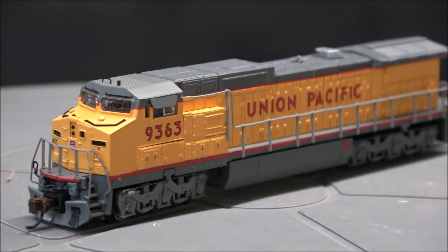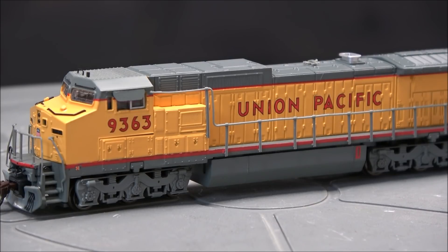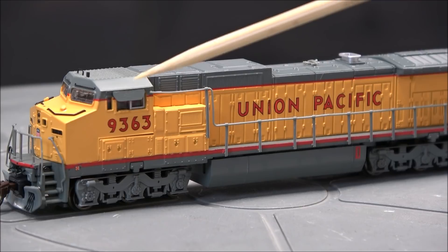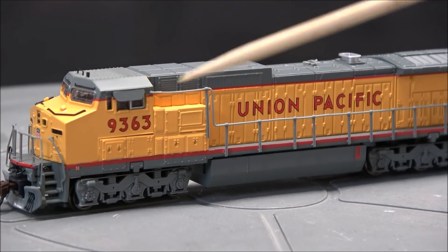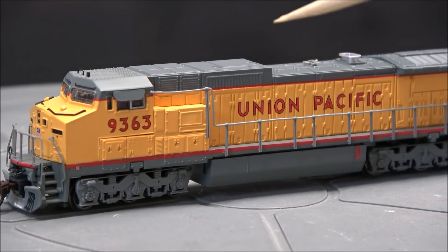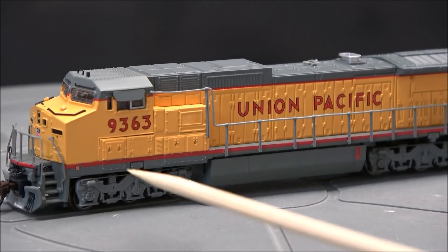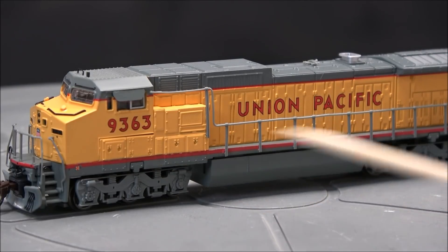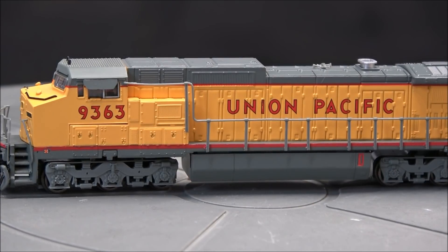The pilot looks nice. You've got the old red sill — it's prior to the FRA yellow striping mandate. Cab window sunshades, a little cab antenna on the roof. Looks like the interior does not have any detail. Road number 9363 on the side. Compartment includes battery box doors molded in there. Handrails and stanchions look pretty good. Union Pacific lettering is legible.